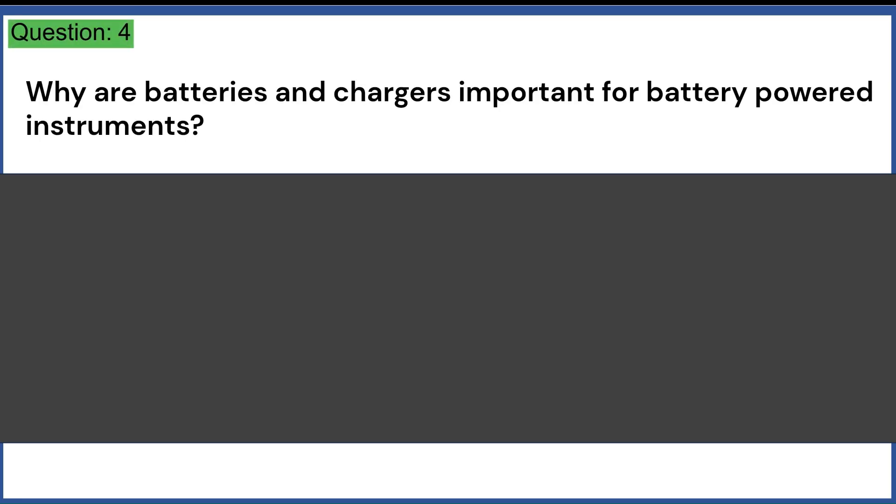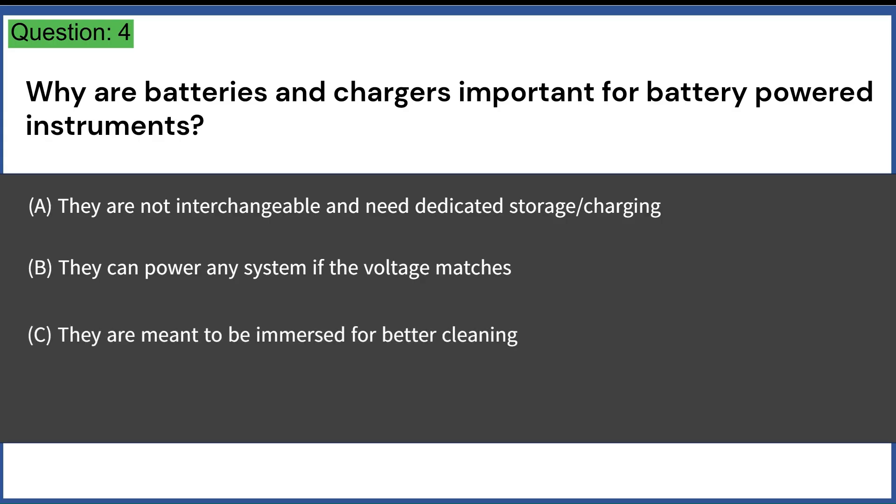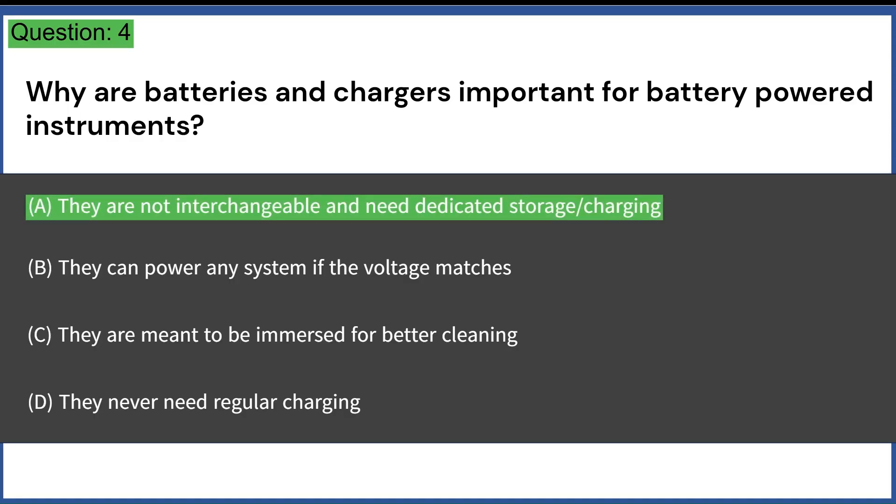Why are batteries and chargers important for battery-powered instruments? A. They are not interchangeable and need dedicated storage and charging. B. They can power any system if the voltage matches. C. They are meant to be immersed for better cleaning. D. They never need regular charging. Answer: A. They are not interchangeable and need dedicated storage and charging.